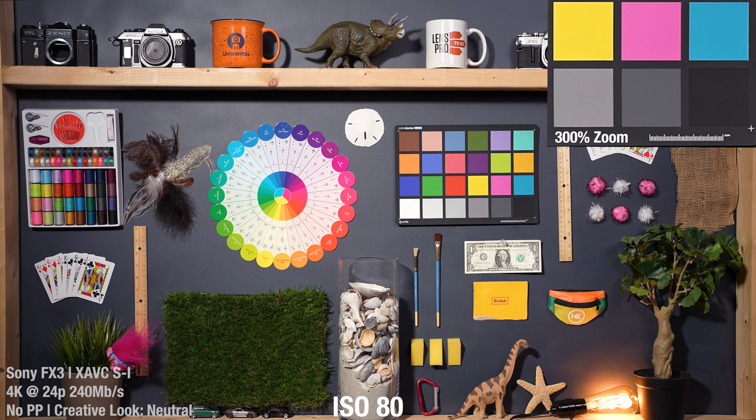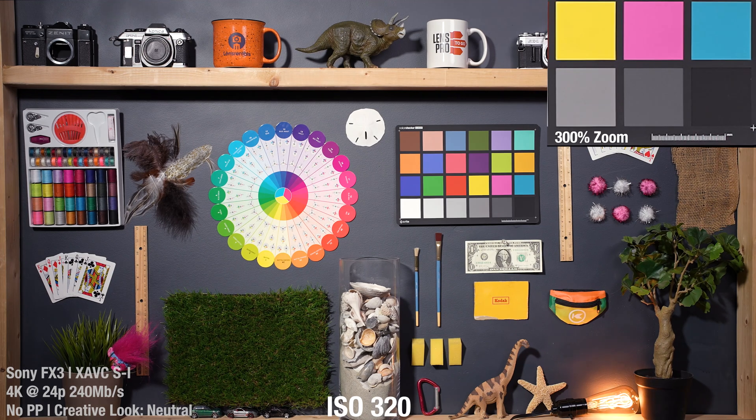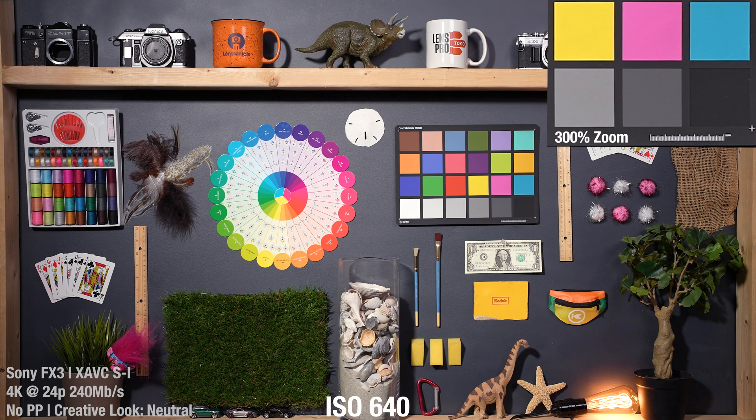I'm going to do this first test not in log, with no picture profile and the creative look set to neutral. So this is all baked-in color, with no noise reduction or lens corrections going on in camera. The lowest value out of log is 80, which is very, very clean, obviously. I'm going to skip over a lot of values in between. All these values are very, very clean. And here at that low base of 800, this actually has a bit more noise than those sub-base values, but it's still on such a small scale — we are super, super clean here.